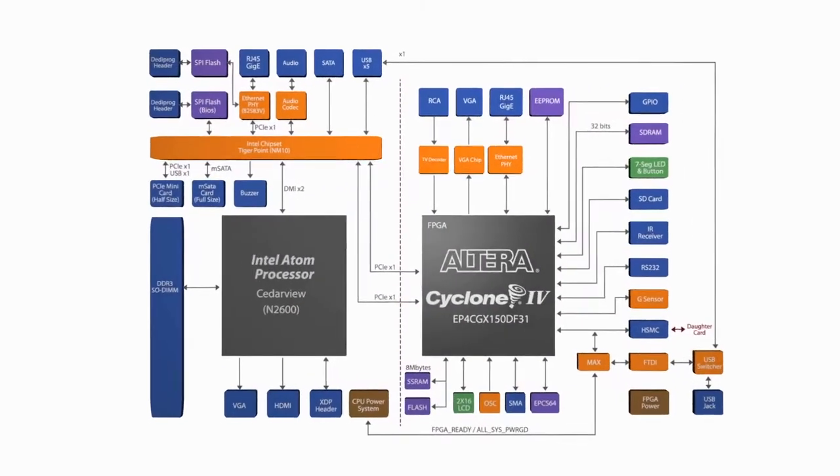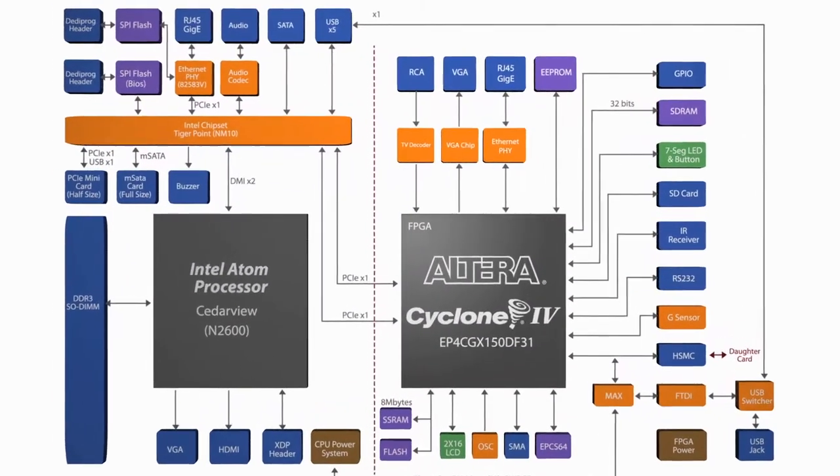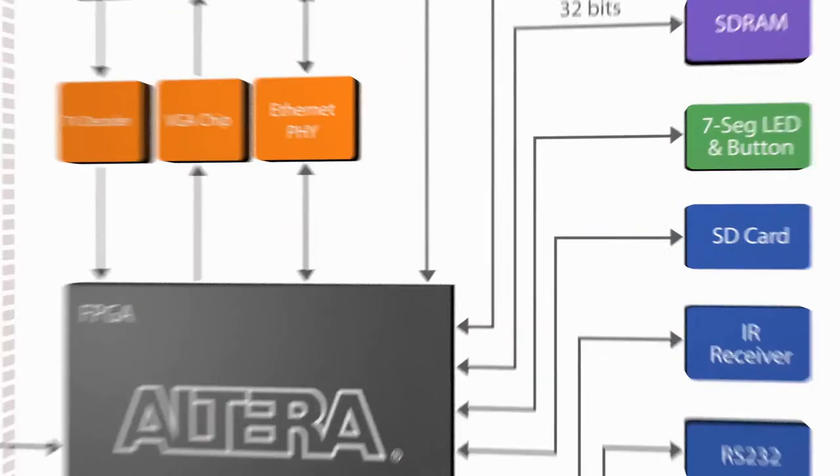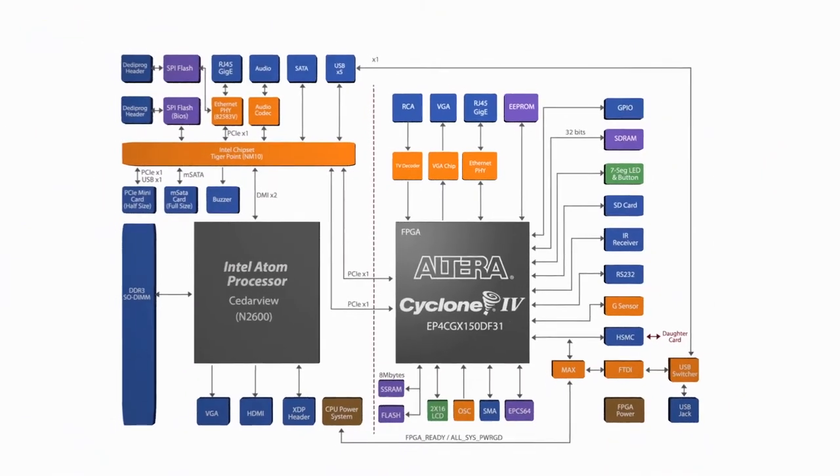The FPGA has all the standard interfaces and I/O a regular FPGA development kit has, in addition to an SD card, TV decoder, and IR receiver for the included remote. A very interesting and powerful kit for embedded developers.